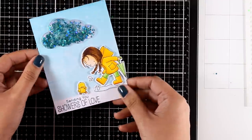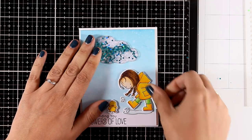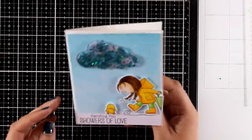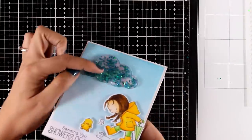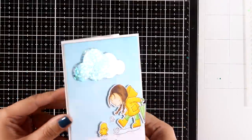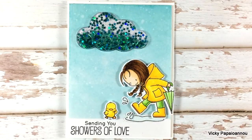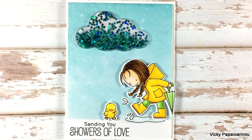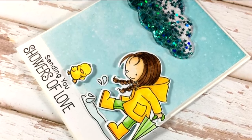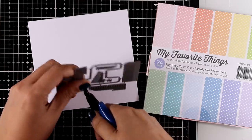Now I'm going to stick this panel on top of a standard card and you can see I get a lovely border all around it. Hopefully you can see how fluffy the cloud looks because some confetti are on top of the window due to static electricity and some are at the back. For the second card today I'm going to create a really fun card using this piñata die.